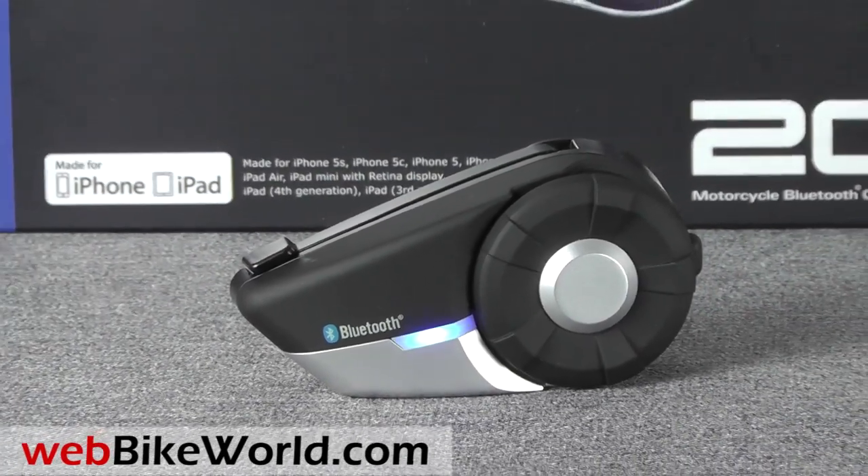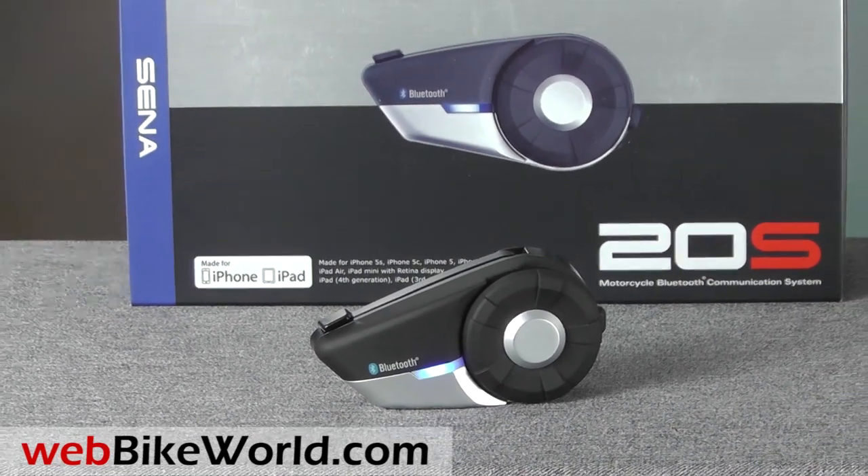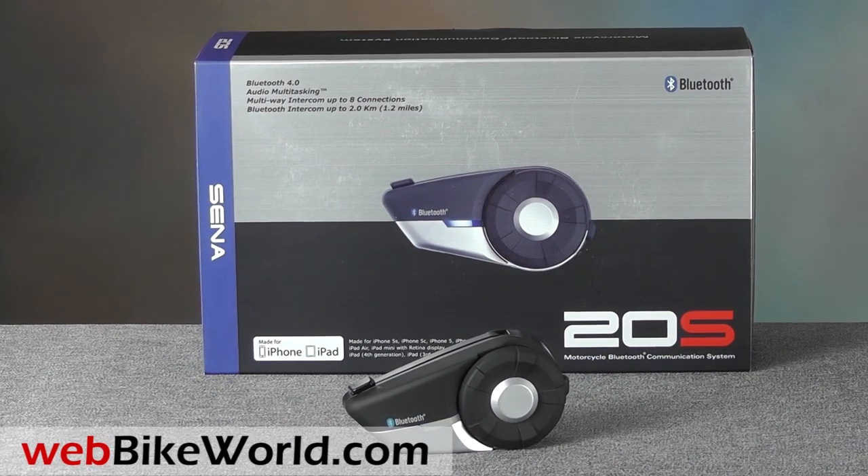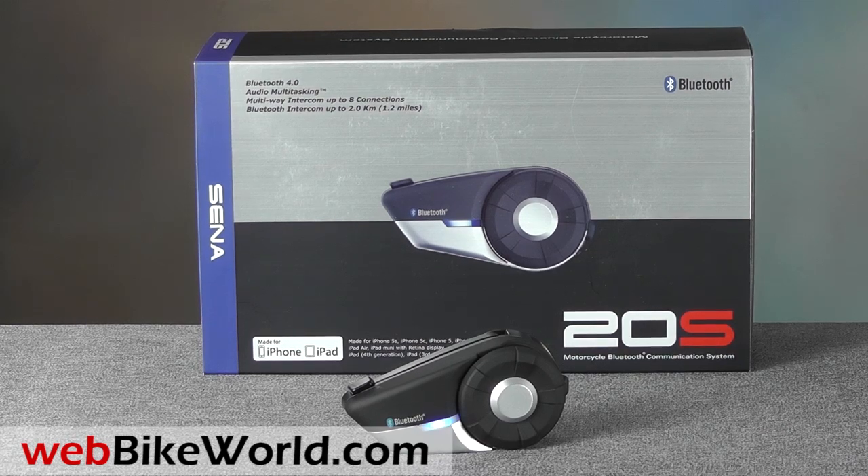So that's a quick look at the Sena 20S intercom or motorcycle communication system. For all the details, photos, and the full review, please visit WebBikeWorld.com. Thanks for watching!